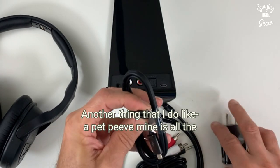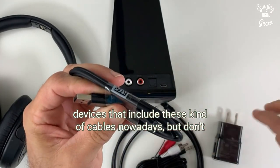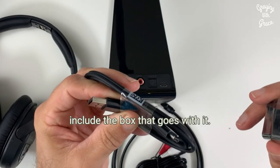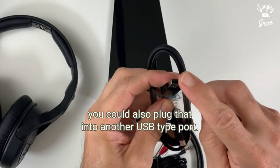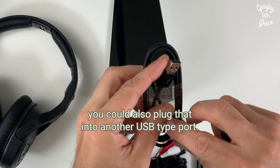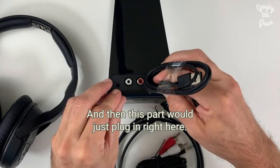Another thing that I do like — a pet peeve of mine — is all the devices that include these kinds of cables nowadays but don't include the box that goes with it. So this does come with your wall box, and of course you could also plug that into another USB type port.